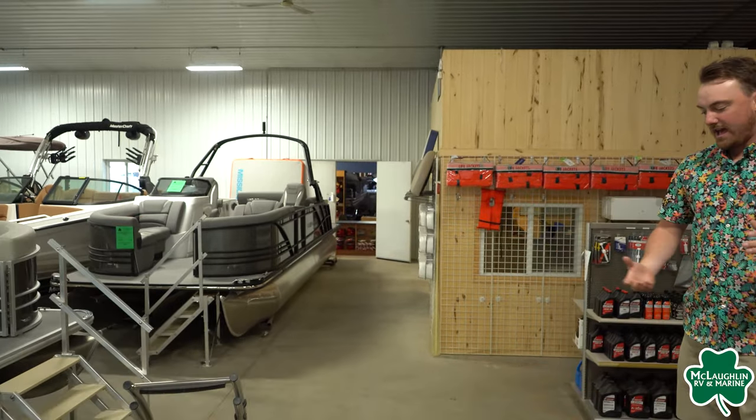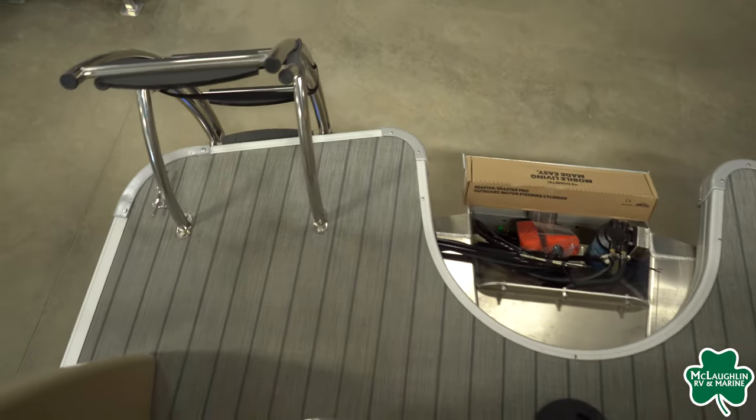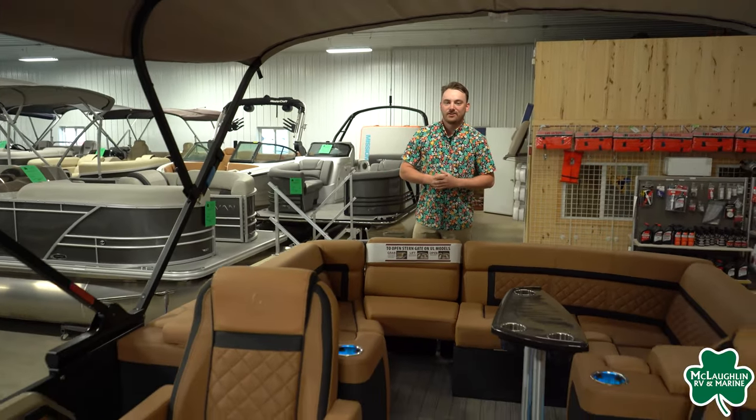In the back of the pontoon, we are going to have a very spacious deck — a lot of room to move around, jump off, dry off, anything you want. If you guys want to check out this pontoon for yourself, make sure to stop into McLaughlin's RV Marine or check us out online at fundealer.com.